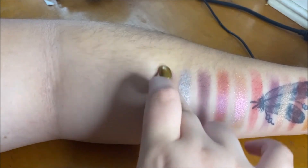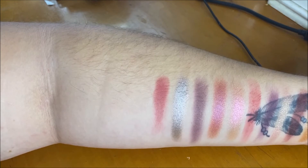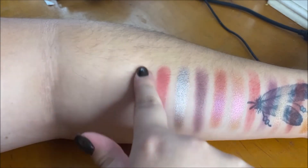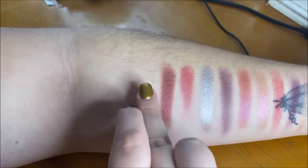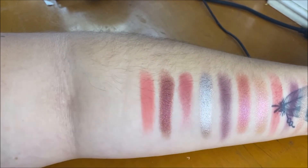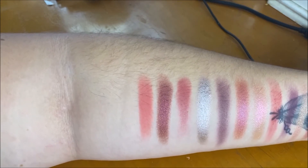Next we have a matte called 'Soul,' which is kind of a warm-toned mid pink. Then we have 'Passion,' which is a deep red maroon burgundy shimmer shade — it's super gorgeous, stunning sparkle. Then we have 'Intense,' which is another matte pink, and as you can see it's a lot lighter and a little bit more warm than the shade Soul.